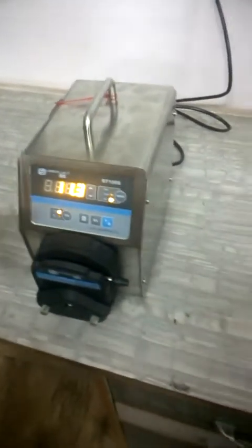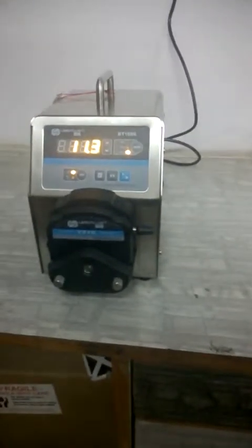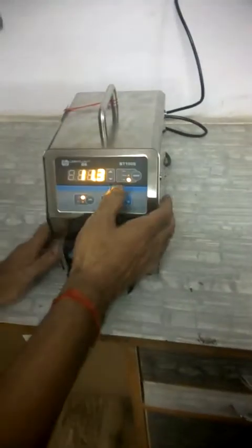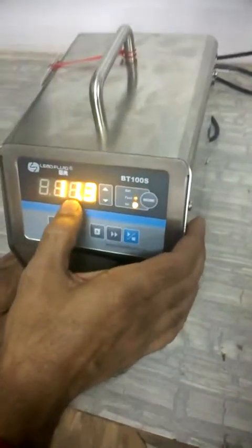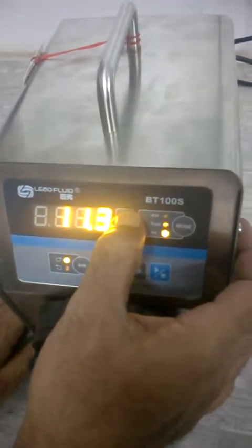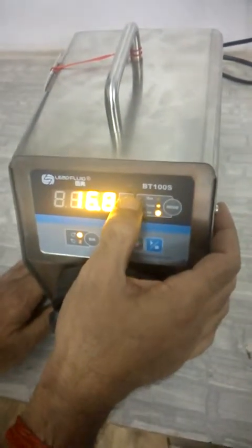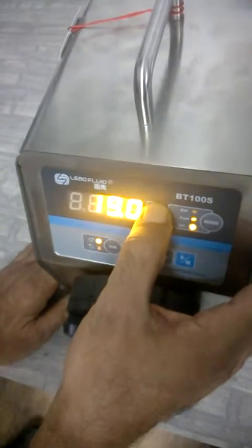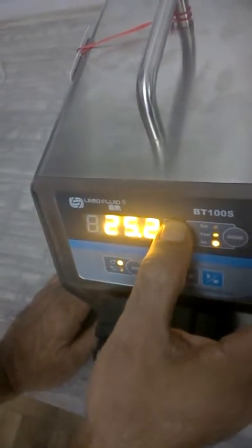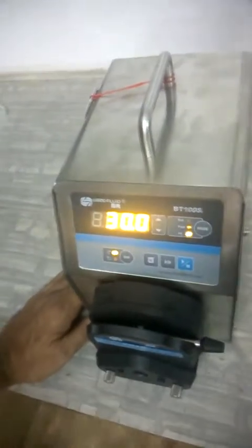These flow rates are achieved with different tubing — if the tubing inner diameter is larger, the flow will be greater. Currently the pump is at 11.3 RPM and can go up to 150 RPM. Using the up and down arrow keys we can increase or decrease the RPM. I am setting it at 30 RPM.